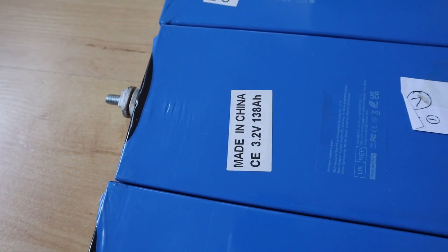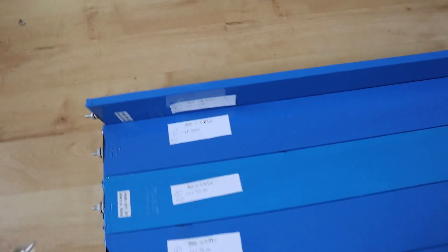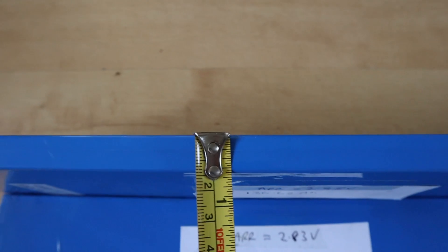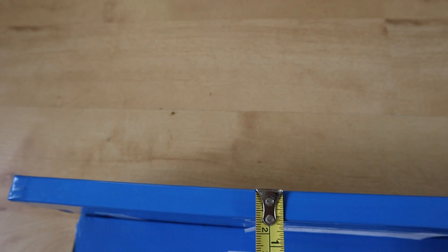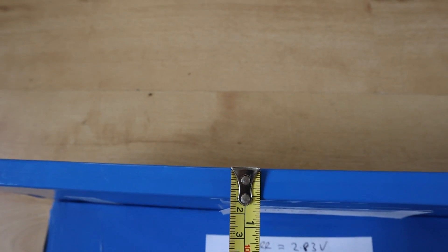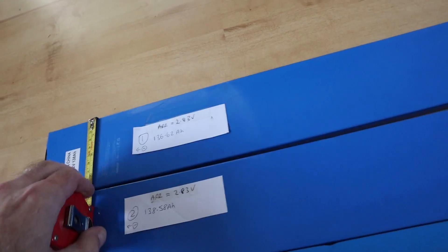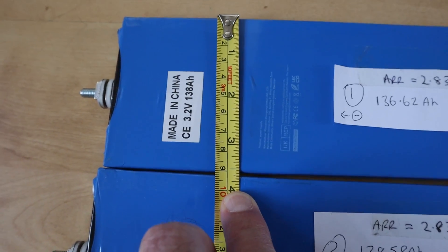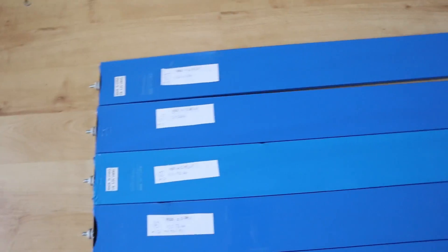These particular cells are rated at 138 amp hours - that was their original capacity when they were in the car modules. These come from automotive trade in China where they're stacked together next to each other to make up the battery packs that go into vehicles. In terms of width, they're about 15 millimetres, or 1.5 centimetres, just over half an inch. Depth-wise, they're around 90 millimetres, just over three and a half inches.